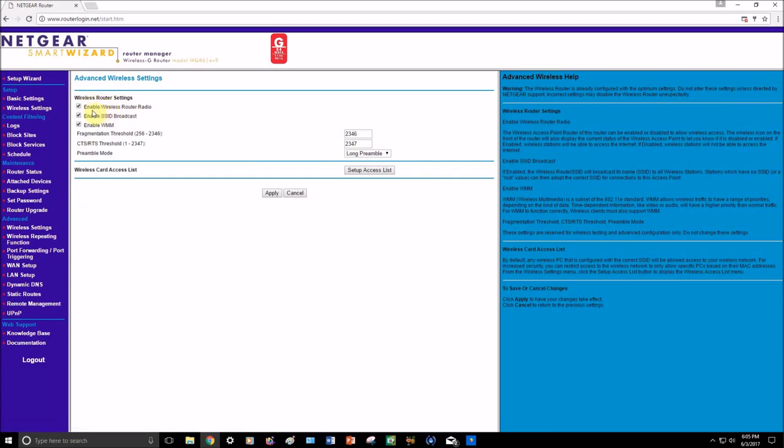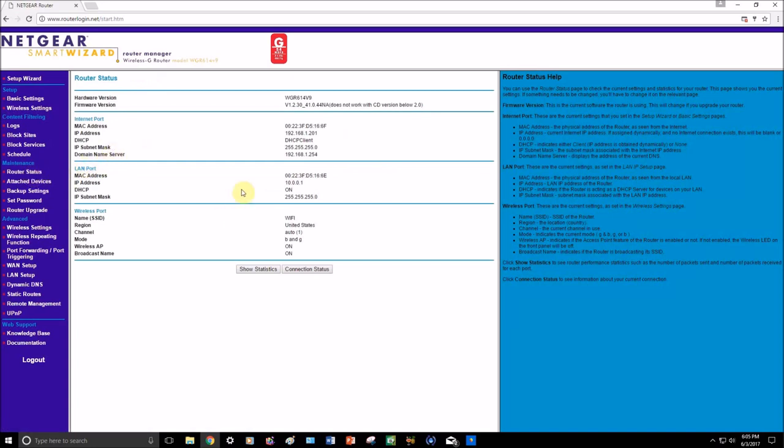There's another wireless settings option worth noting. With some routers you can actually disable the SSID broadcast, which means when people try to connect to your Wi-Fi they won't be able to see your Wi-Fi's name — it may not even show that there's Wi-Fi in the area. If you're connected via ethernet through one of the ports on the back, you can disable the broadcast so no one can steal your Wi-Fi.